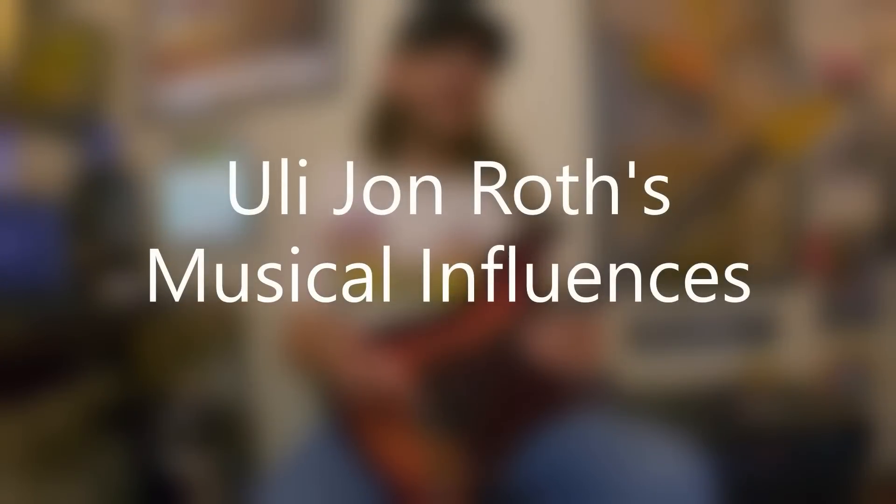Just like in other episodes of the Soloing Secrets series, it's always a good idea to check out a guitarist's influences, because that reveals certain habits, licks, and ideas that pop up in their playing. With Uli, there's an assorted cast of characters — definitely Jimi Hendrix is a major influence throughout almost his entire career. Other musicians too: Jeff Beck, Clapton, and classical composers like Bach, Mozart, and Paganini. Here's an image showing some of Uli's musical influences.